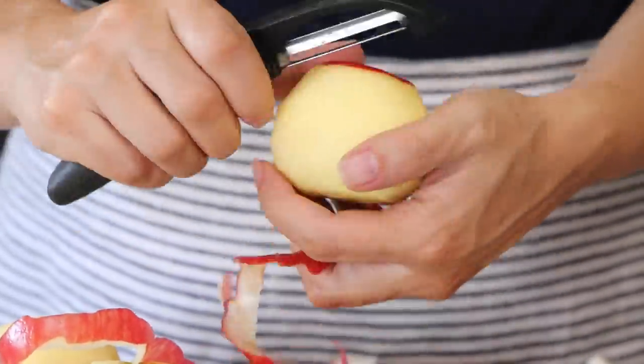I have a list of all those apples on the blog post. Step one: peel those apples.